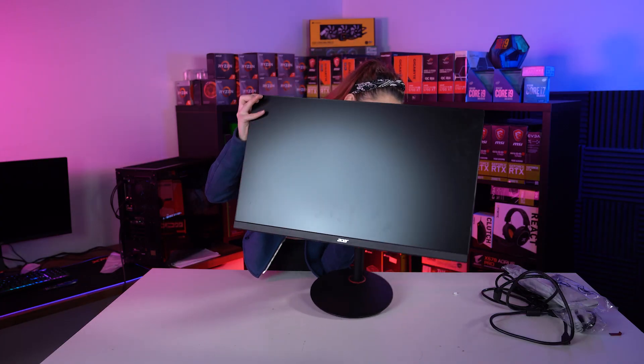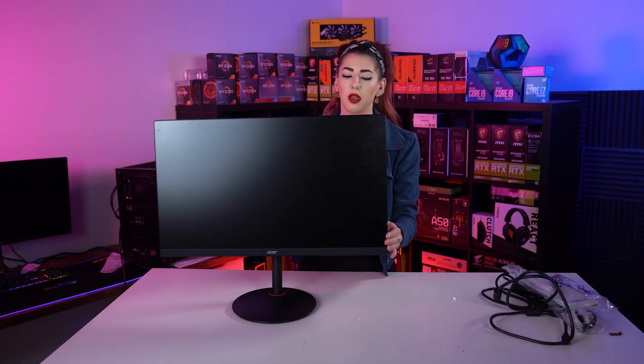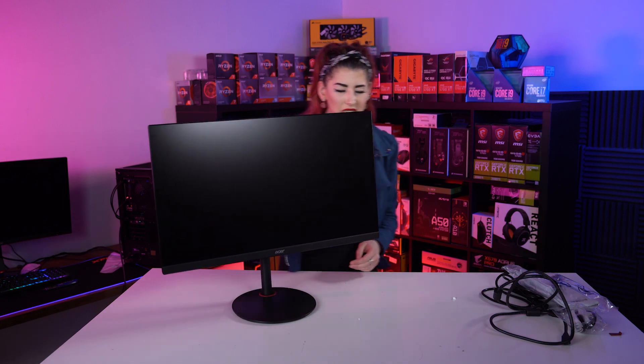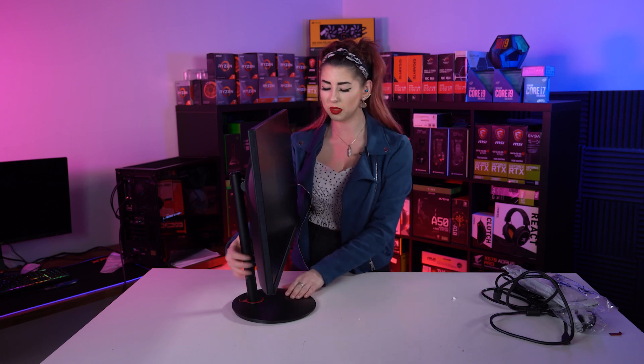And voila! Okay so it's kind of like on a lazy Susan — it does a twirl. To be honest I don't think it's that smooth. I thought at first I was just spinning the monitor and scraping it on the table, so it's not the greatest thing I've ever seen.